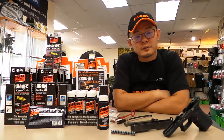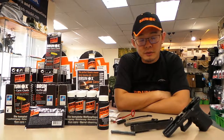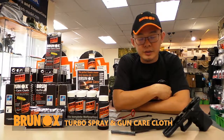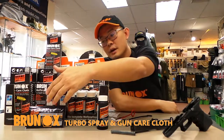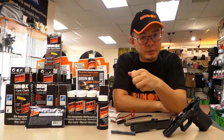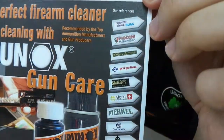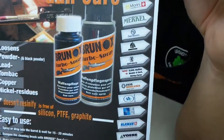Hi, my name is Stanley from Legion Products. Welcome to our channel. Today we want to introduce to you the Brunox Turbo Spray Gun Care Cleaning Oil. This product is from Switzerland and it comes in several packages. We have the dropper bottle, a cotton cloth packaging kind of like a wet tissue, pump sprays, and even large 5-litre bottles used for armour and such. It is endorsed by many gun manufacturers and bullet manufacturers.